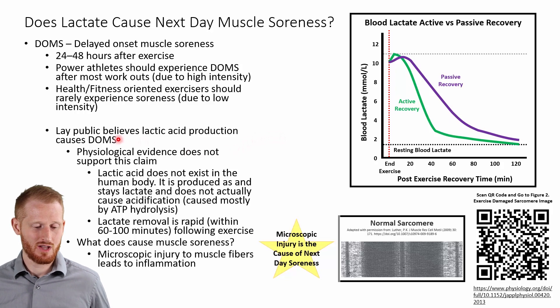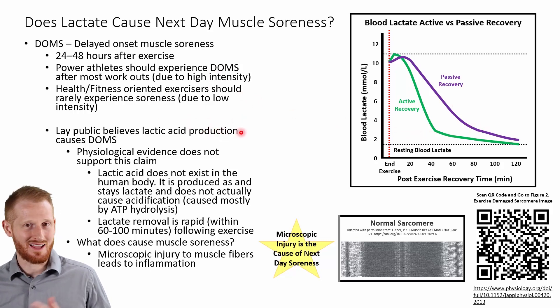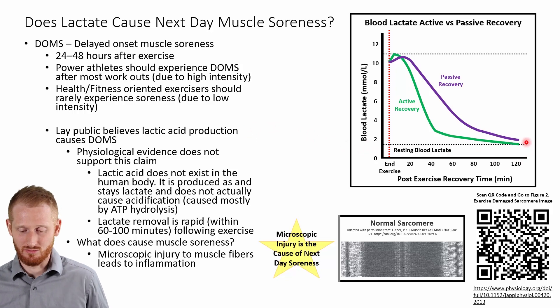Getting back to lactate: you commonly hear that lactic acid causes DOMS, or that if you don't do a cool down, you'll have a lot of lactic acid that's going to cause you to be sore the next day. Let me dismiss that myth. First off, when you measure blood lactate — as we mentioned already — it's back down to resting levels within about an hour and a half to two hours. So whether you do a cool down or not, you're not going to have lactate or lactic acid in your body the next day causing soreness. It's definitely not going to be what's causing the soreness the next day.